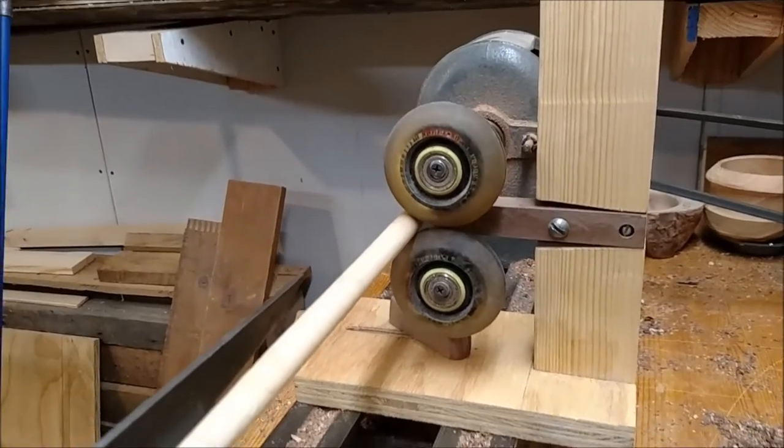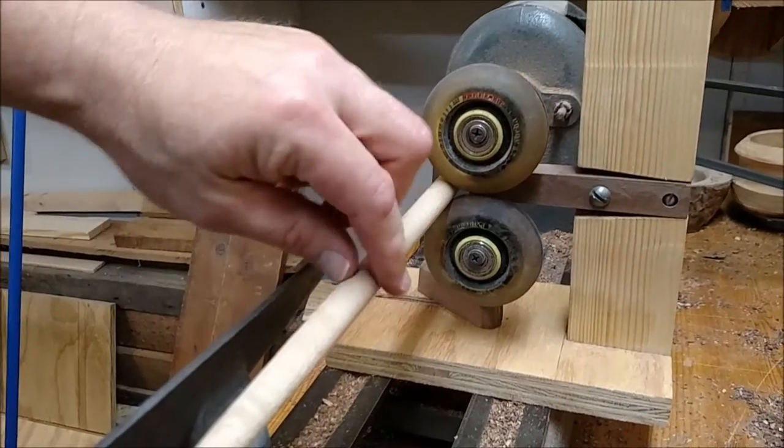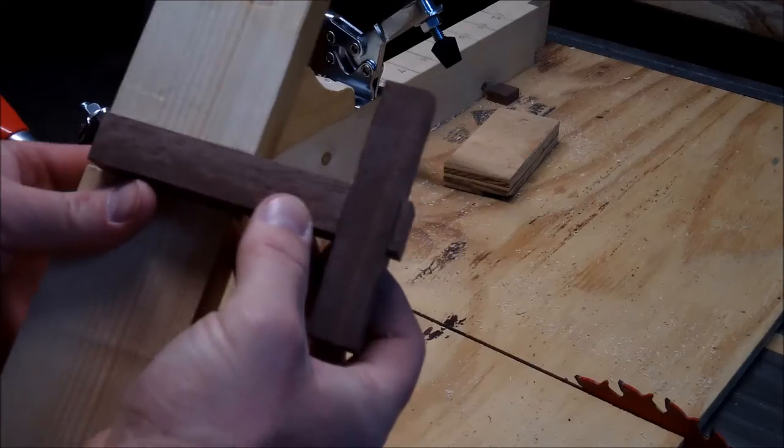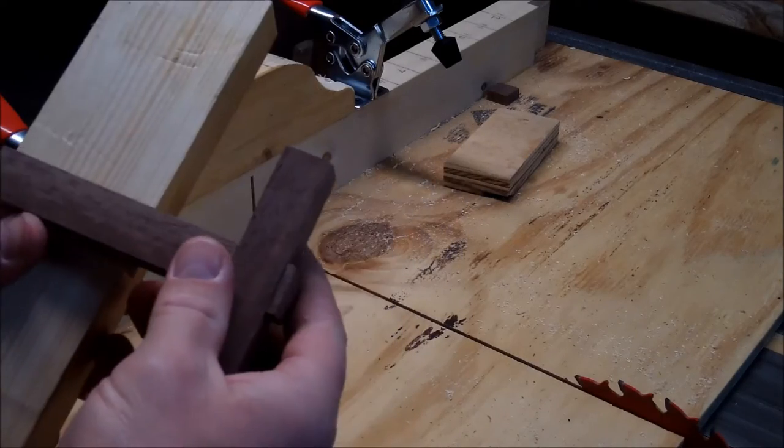I'm going to show you how I built this steady rest to help with turning spindles, and in this case a drumstick. Stay tuned and I'll show you how to put it together.